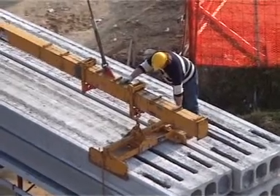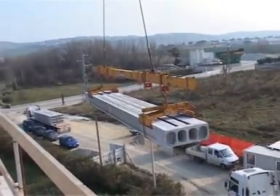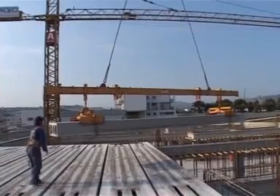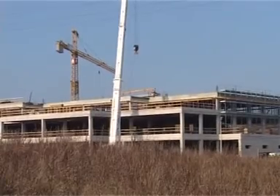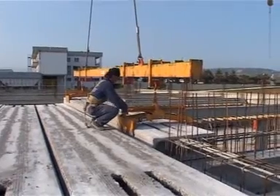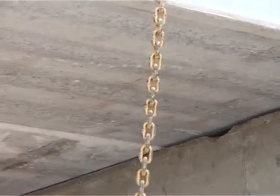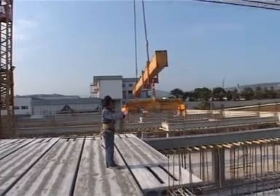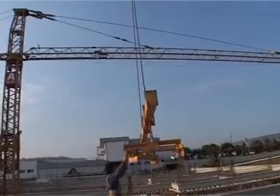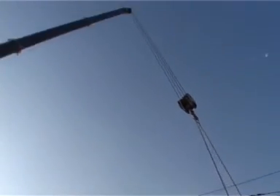Nordimpianti offers its customers a wide range of equipment to facilitate fast, correct and efficient direction of the elements — innovation, flexibility, and cutting-edge technology for the production of a wide range of pre-stressed elements combined with great customer service. This is the world of Nordimpianti, full of possibilities for those ready to take the opportunity.